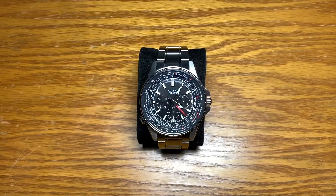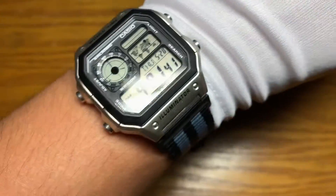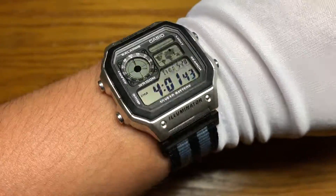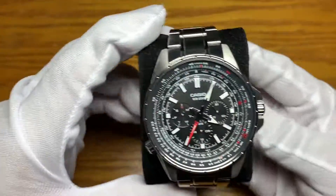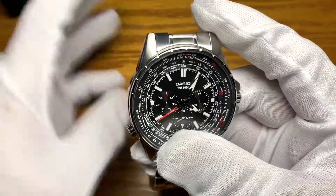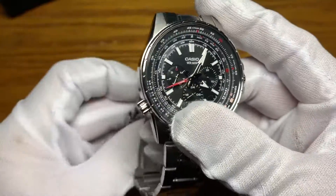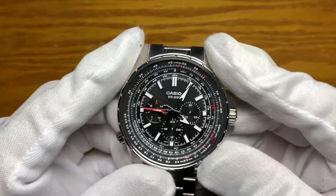Hey, what's up YouTube, this is Watch Junkie. Today I'm going to review that watch. Quick wrist check — I'm wearing my Casio Royale on a 22 millimeter NATO strap with adapters. This is a Casio MTP SW320D, and let's talk about the watch. This is an analog quartz pilot watch equipped with a 316L stainless steel case construction.